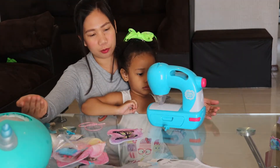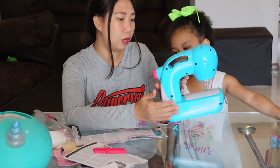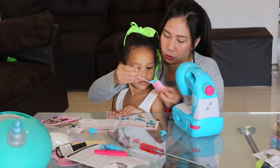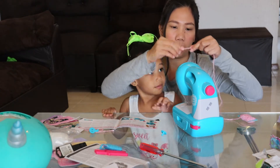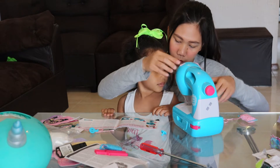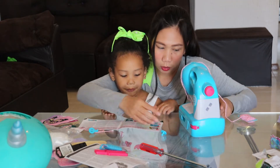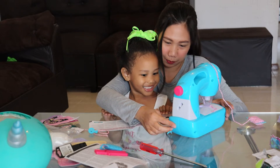So this is what we have. First, let's check the instruction on how to use this. We need to put the battery in first so it will work. First, get the thread and put it in the second slot so it will not come out. Put it down like this, then turn it on and start pressing like that. Let's set up first.